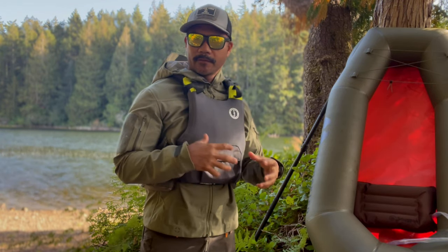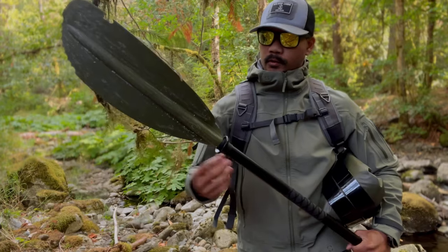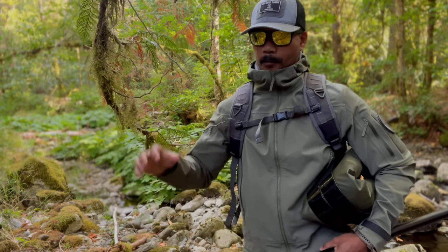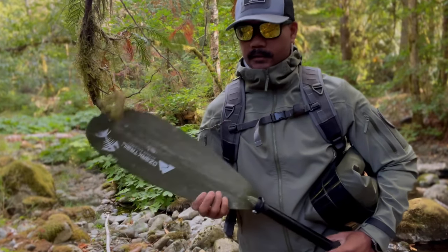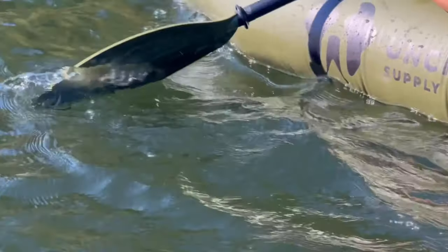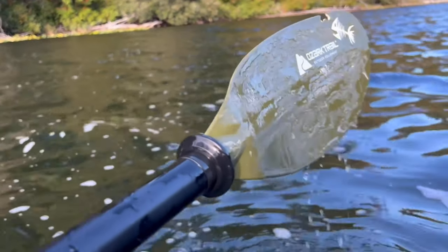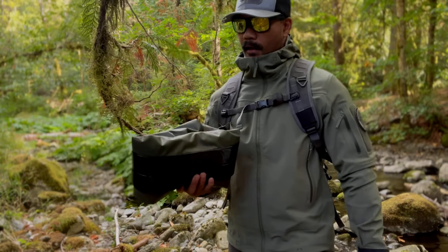The other thing I noticed was that as I brought up the paddle, a lot of water would drip down and end up in the boat. Because the Rapid Raft is not a self-bailing boat and has a bathtub floor, that water just sits there. So what I decided to do was pick up some wax and wax the paddles on both sides. Now when I put the paddle in the water, the majority of the water just beads right off, which works quite well to minimize the amount of water that flows down your paddle.